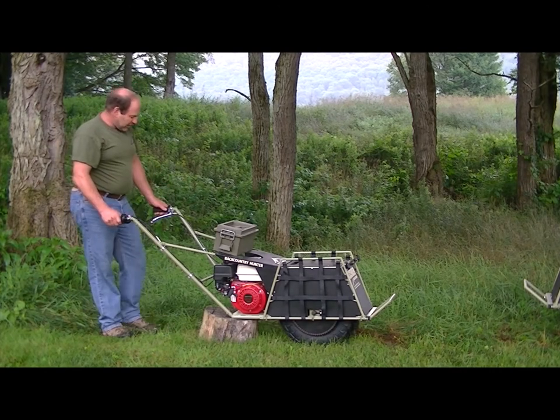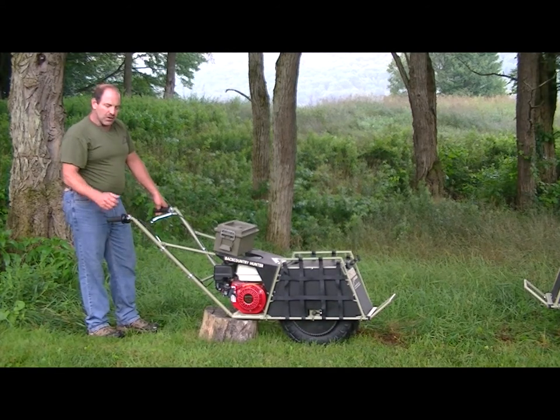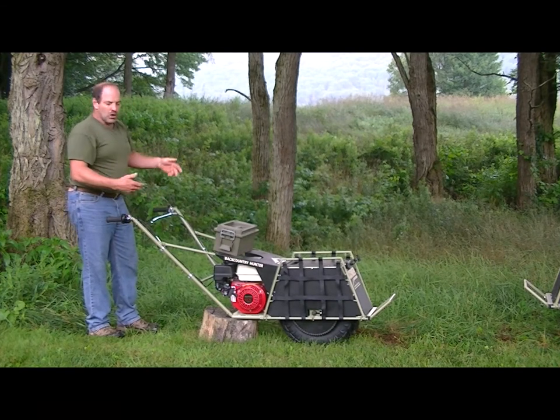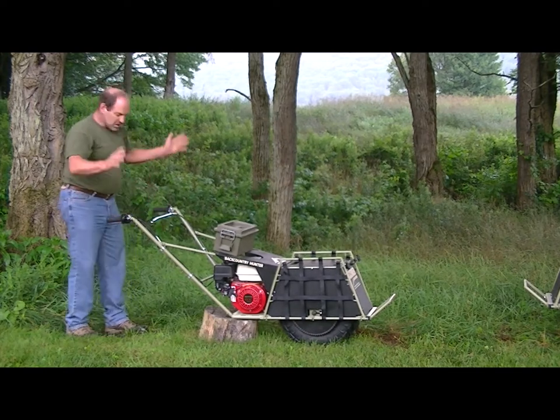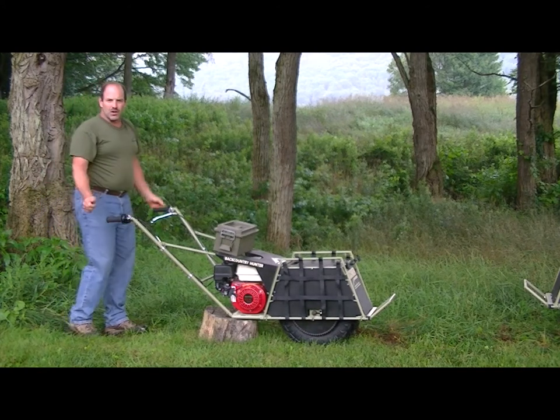A big feature of our carriers is the safety. It's not like a four-wheeler or a horse, or even putting a quarter on your back, where if something happens — you roll over, you slip, you fall — and you've got everything going down. If you trip or slip or your feet get tied up, just let it go. Just let it fall, get everything gathered up, start over again and away you go.